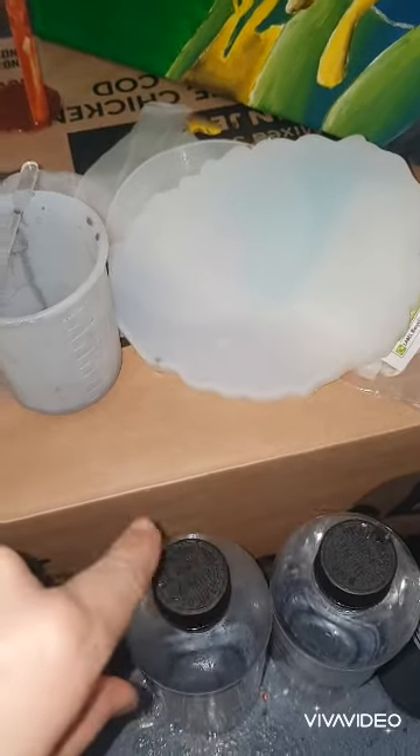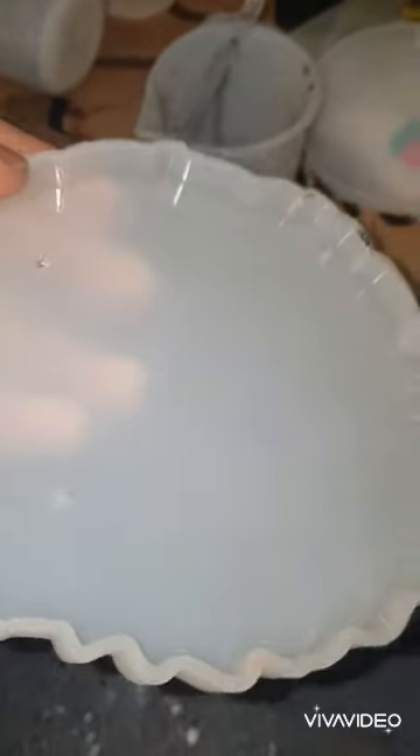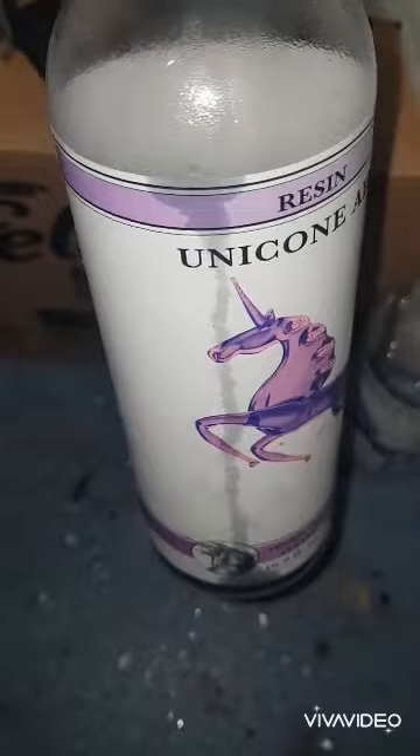I'm outside at the moment because I keep my resin stuff outside. I got this coaster in a resin kit but I will link a very similar one down below. So what I did was I mixed up my resin — link below — but use any brand you can get hold of.